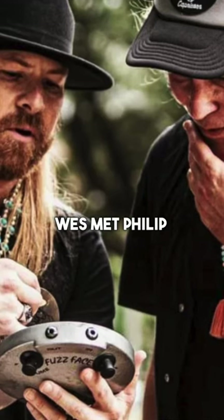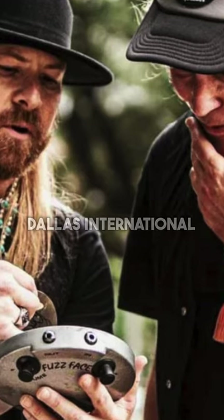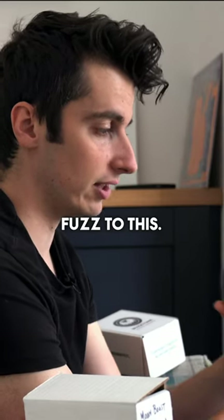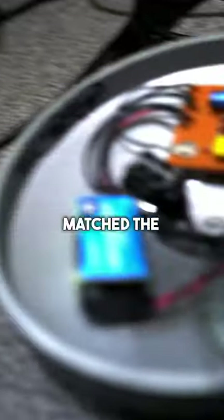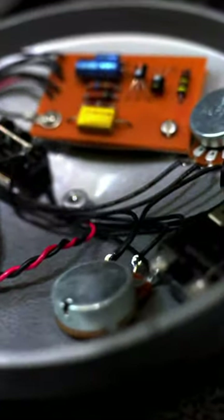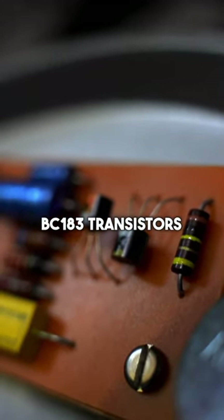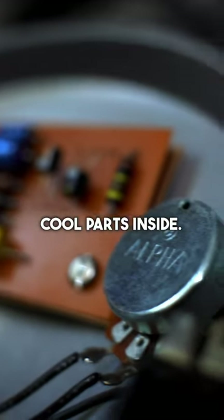Just a few weeks before that, Wes met Philip Sace at the Dallas International Guitar Show and handed him a very similar fuzz to this one. Wes completely matched the specs inside this pedal to the one he made for Philip Sace, which is pretty cool. It features BC183 transistors and just super cool parts inside.